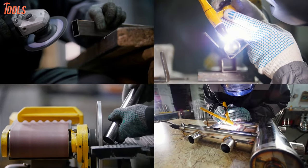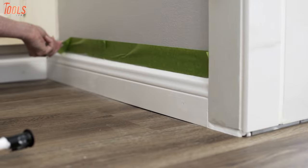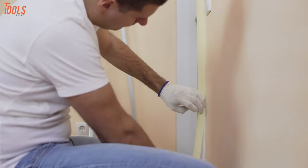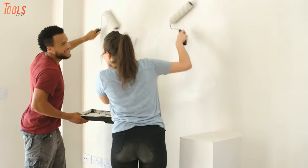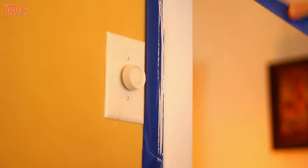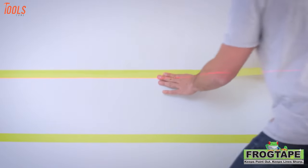We are now in such an age where products are constantly enhancing their qualities. So why should the painter's tape lack behind? They've also upgraded themselves with high adhesiveness and versatility. Among every professional and DIYers, a painter's tape is a common name that they use for masking and painting jobs to keep the lines crisp and clean.